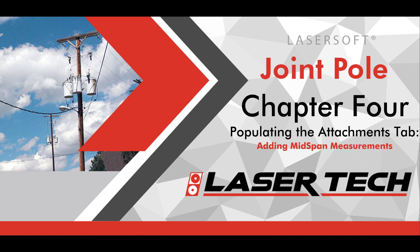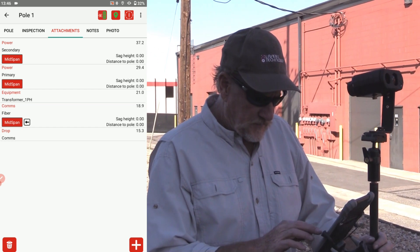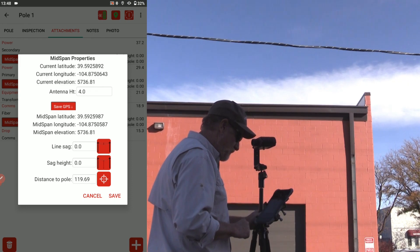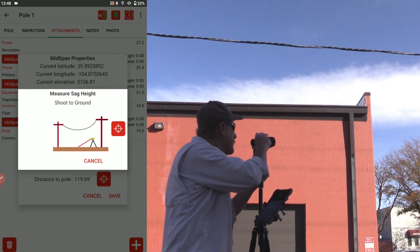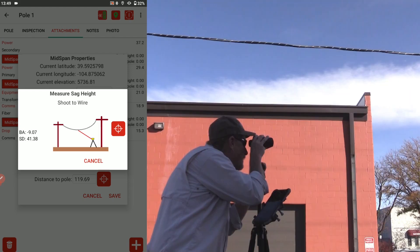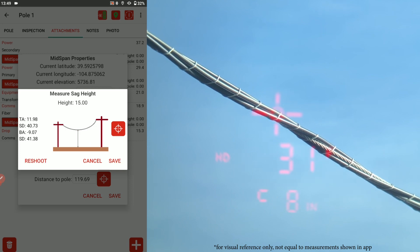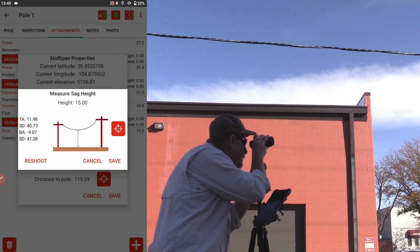Mid-span information can be added to any attachment measurement. Follow the attachment's wire as you relocate and set up in front of the span's lowest point. Tap the comms attachment's mid-span button, then tap the save GPS button — this auto-populates the distance to pole data field. Tap the sag height icon and follow the graphic prompts for a two-shot routine. For shot one, aim your laser at the ground below the wire and press the fire button. For shot two, aim your laser at the wire and press the fire button. The Joint Pole app auto-calculates the sag height. Tap save to add this value to your mid-span record.